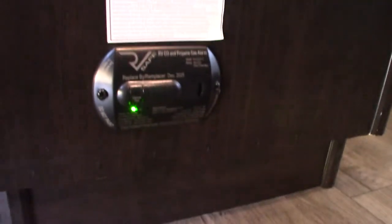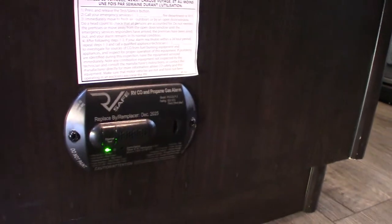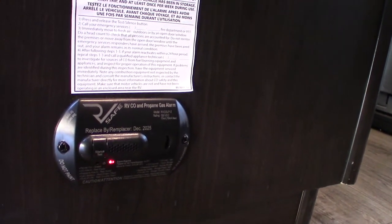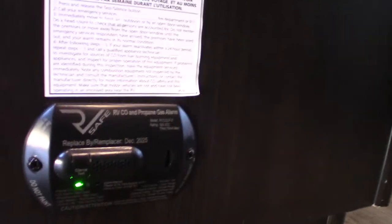This right here is your carbon monoxide and LP gas detector. The LED should always be green. It detects carbon monoxide buildup and LP gas leaks — if it beeps very slowly it's telling you the battery is low. Doing a self-test now: LP gas check, carbon monoxide check, low battery alert, then back to green. If it goes off for carbon monoxide or LP, take everybody outside, leave the door open, shut the gas off at the front, and figure out what's going on.